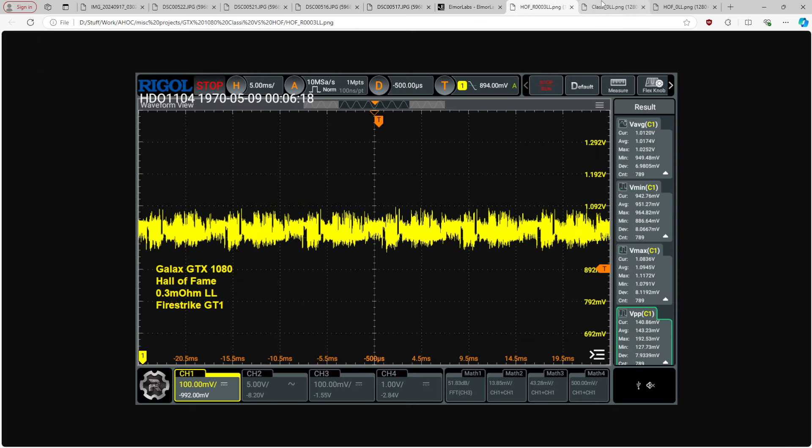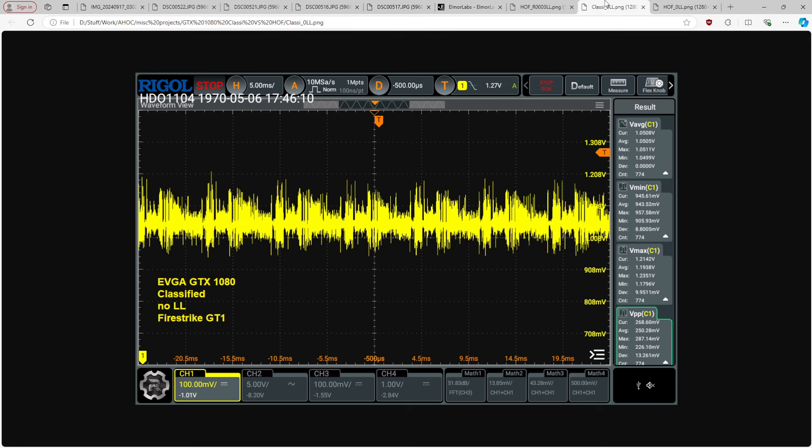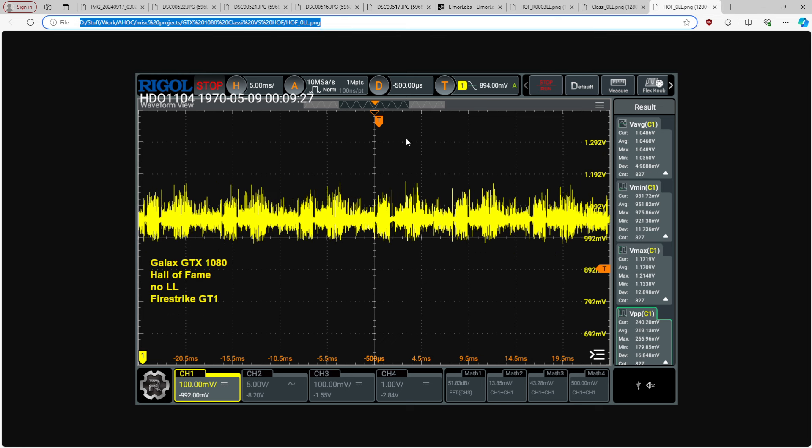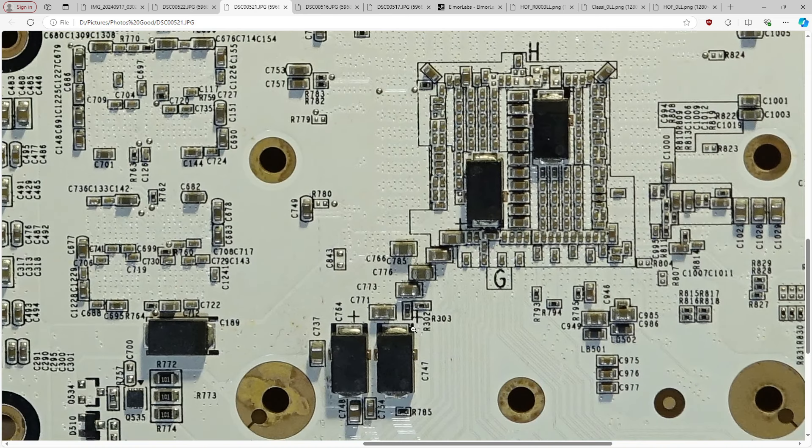So the Hall of Fame: I'm really surprised it comes with V-Droop out of the box, but I'm not surprised it has better voltage regulation than the classified. The waveform difference looks quite dramatic, but you have to consider the waveforms aren't taken in the exact same part of Firestrike, and the overshoot doesn't matter that much — it's mostly the undershoot that's important. Still, 15 millivolts is a lot. Galax really did just go extra on everything — and it paid off.